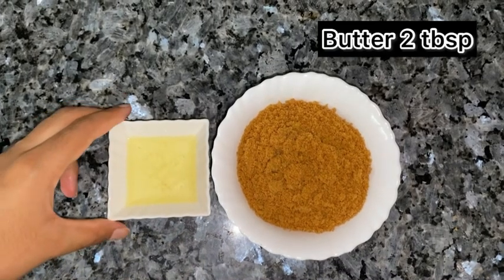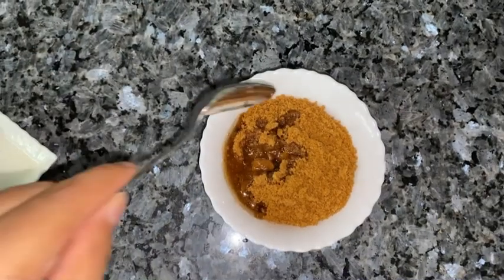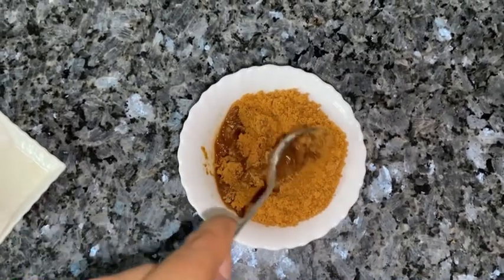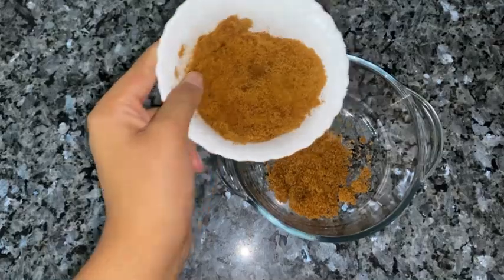After grinding, we will add two tablespoons of melted butter and mix it well. After mixing it well, we will add the mixture into the bowl.